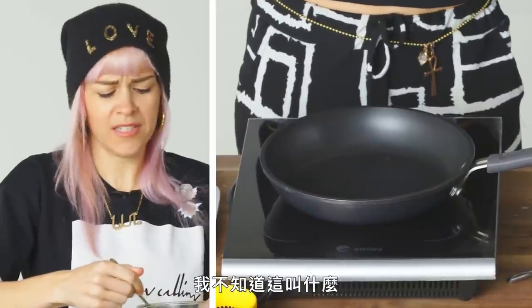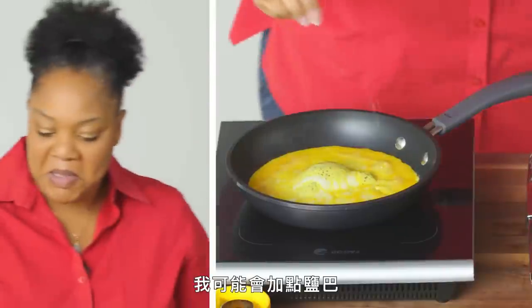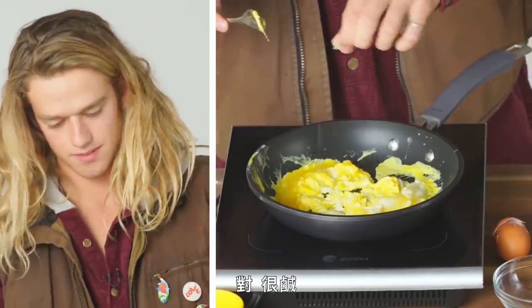I don't know what this is called. You break the yolk. Maybe I'll do a little salt. Yeah, it's salty.